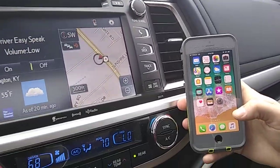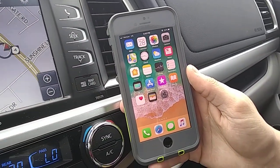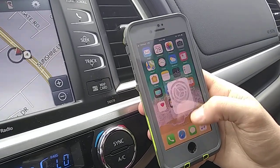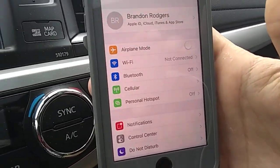Alright, so first off what we're going to do is — you can see here to your right we have an iPhone 7. In the bottom right hand corner you're going to see Settings on this particular phone, so you're going to hit Settings. From your Settings screen you're going to see an option there for Bluetooth.